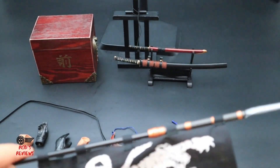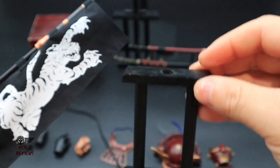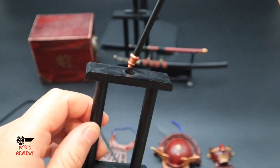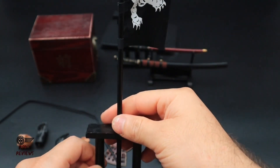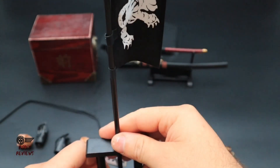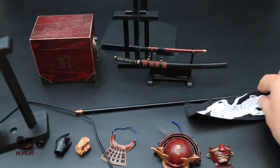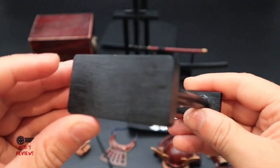This stand here is for the spear — you just put it through there and you can display it on the stand. It really feels like it's made out of wood, which is nicely done.